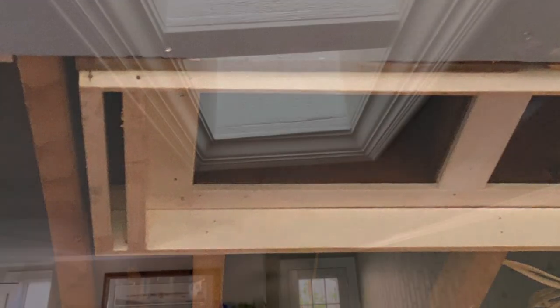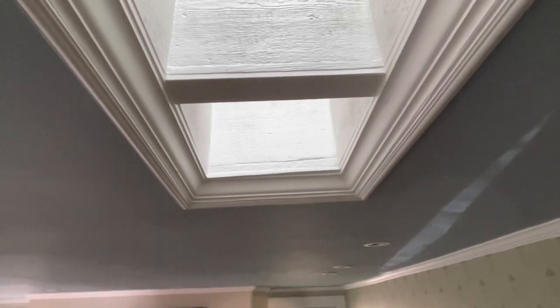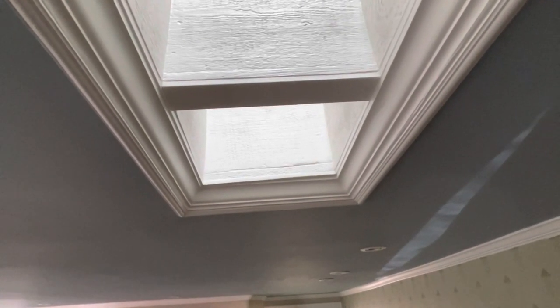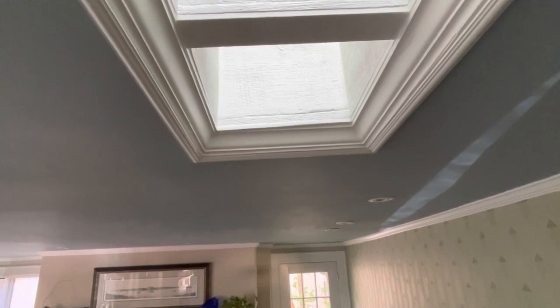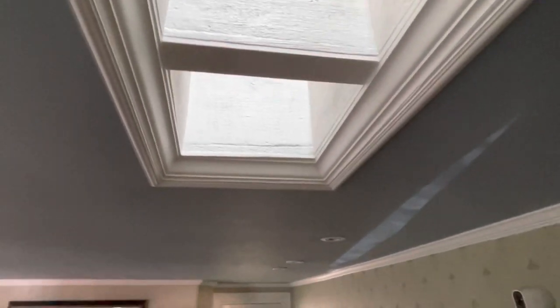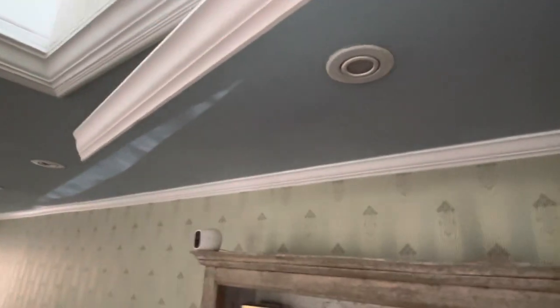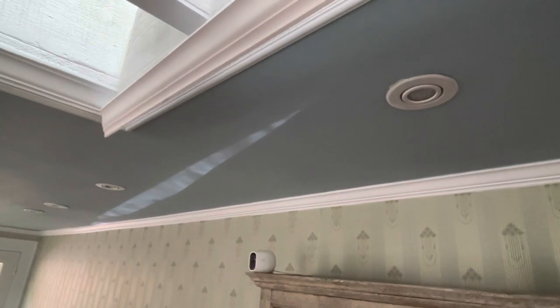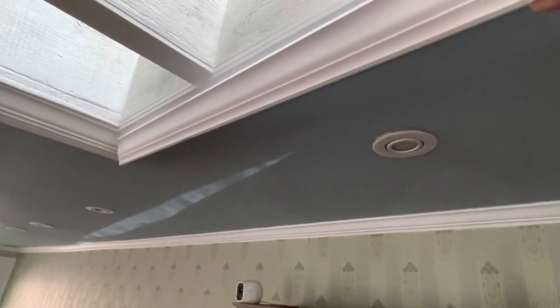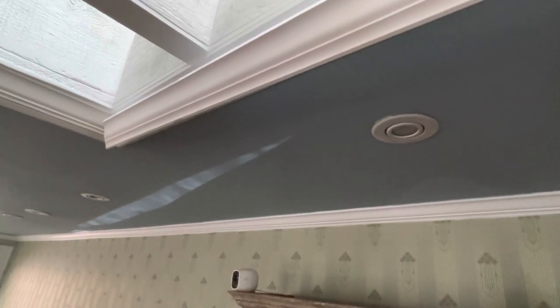Since the drywall ceiling was hanging a couple of inches below the bottom of the original oak beams, we needed a way to transition up from the ceiling to the bottom of the beams. Crown molding was used that matches the crown around the rest of the room and was the perfect dimension to fill this section and step up from the ceiling to the bottom of the joists.